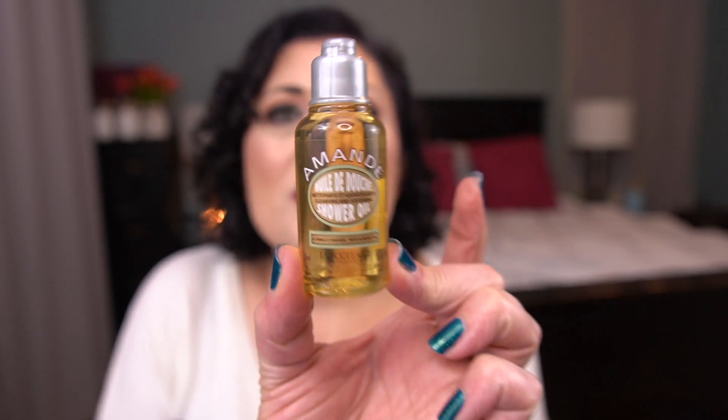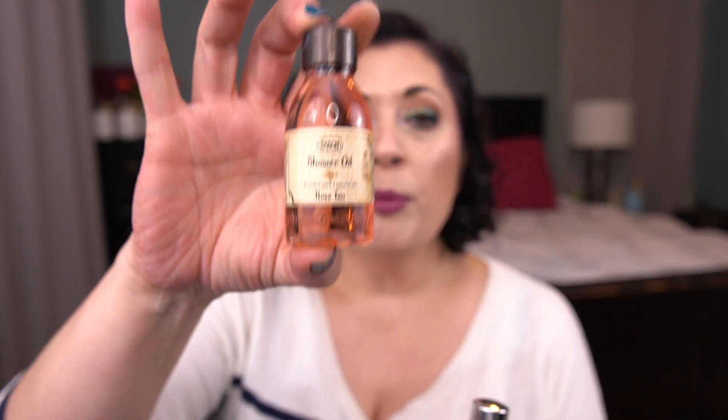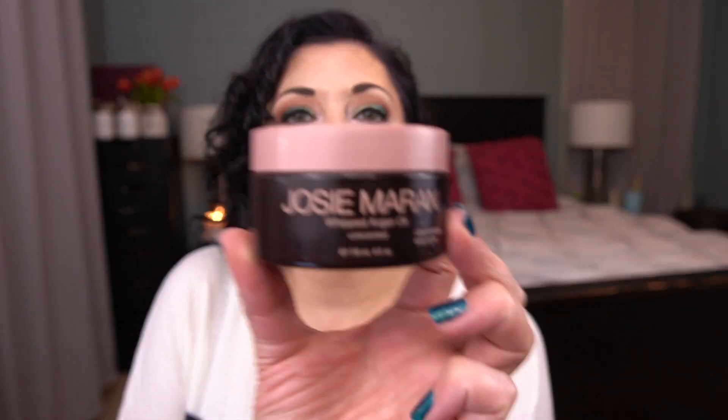I have two other shower gels — the L'Occitane Shower Oil, the Molten Brown, and the Sabon Shower Oil in Rose Tea. I'm hoping to get all three of those done before the next update. Then I have the Josie Maran Whipped Argan Oil in the unscented version. I don't think I'm going to get to this one before the next update because I have the Hemp's to finish first, and then I have to see what else needs to be prioritized.